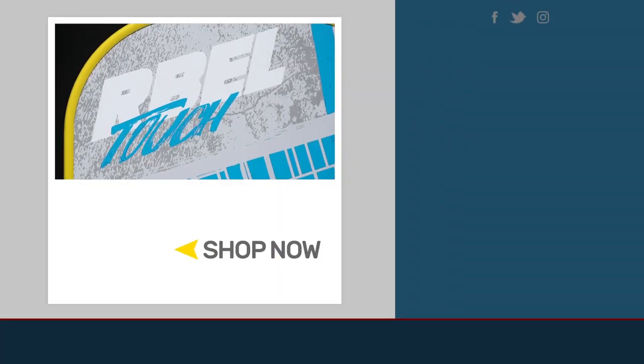That wraps up the review of the Babelot Rebel Series. If you want to see more information, specs, or technologies, click the link below in the description, or visit us at TotalPickleBall.com.